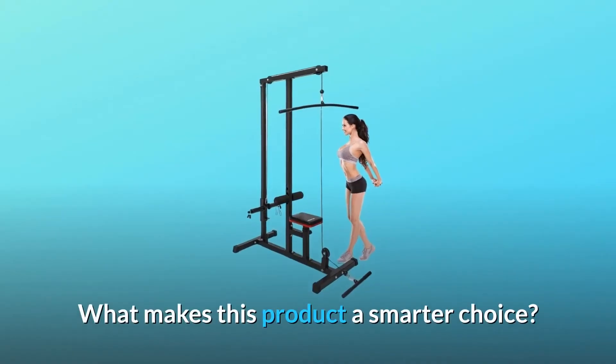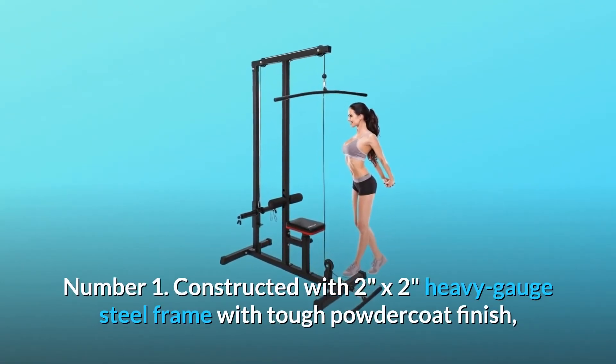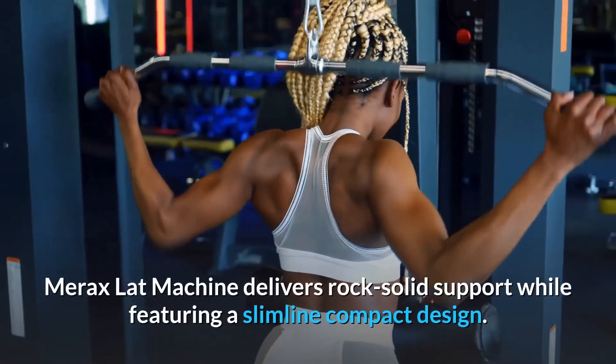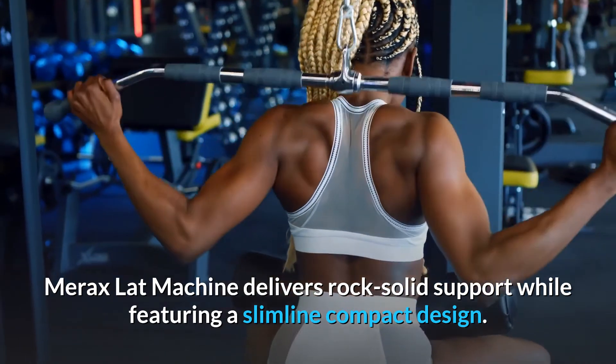What makes this product a smarter choice? Number one: constructed with a two-by-two heavy gauge steel frame with tough powder coat finish, Merrick's lat machine delivers rock solid support while featuring a slimline compact design.